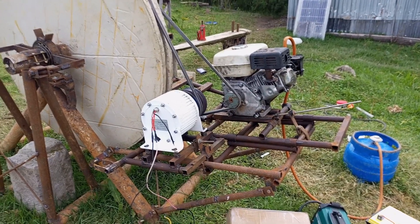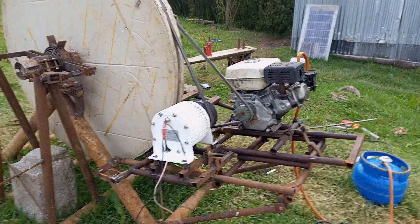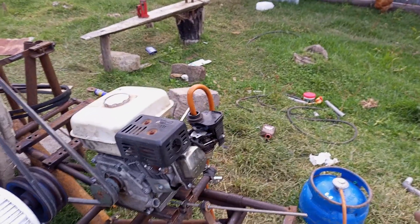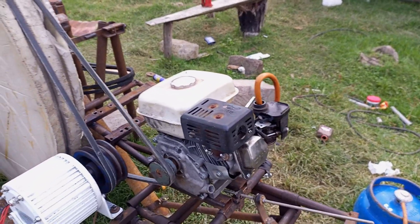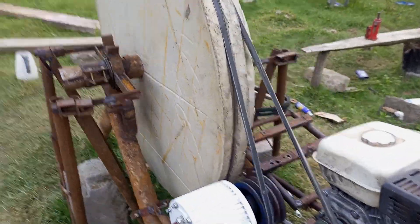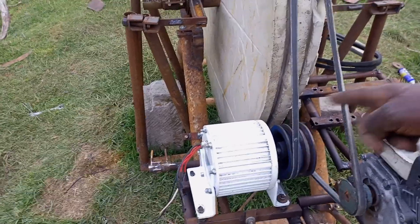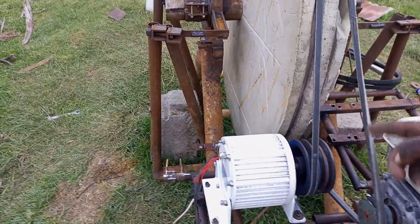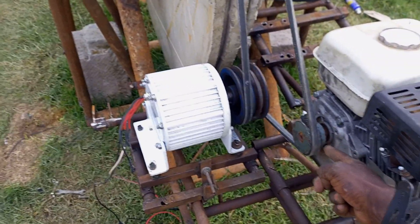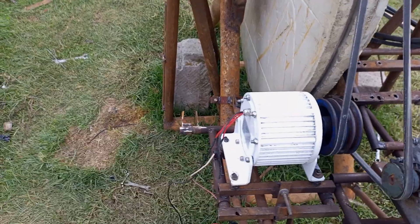Here is the setup for testing the PMG at higher RPM. I have the LPG gas as the energy source, the petrol engine, and then the PMG. The velocity ratio is higher now, which means the PMG will be spinning at almost the same speed as the petrol engine at maximum speed.